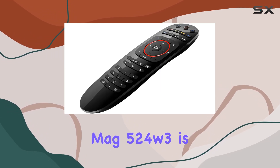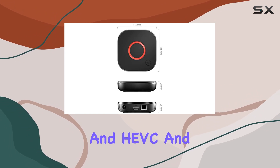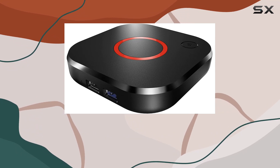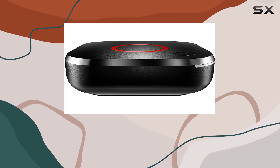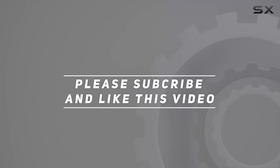In summary, the MAG 524W3 is a powerhouse when it comes to hardware, supporting 4K and HEVC and delivering faster speeds for a smoother streaming experience. If you're after reliable performance and high-resolution streaming, this could be a solid choice. Check out the video description for the updated price, and thank you for watching.